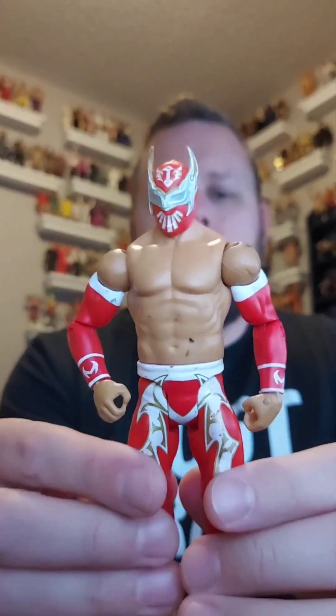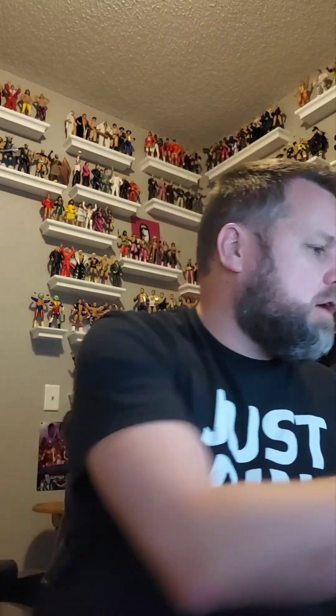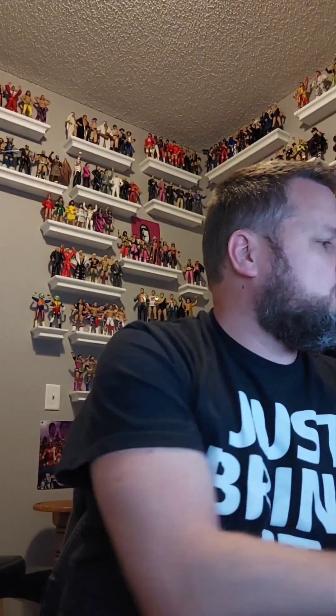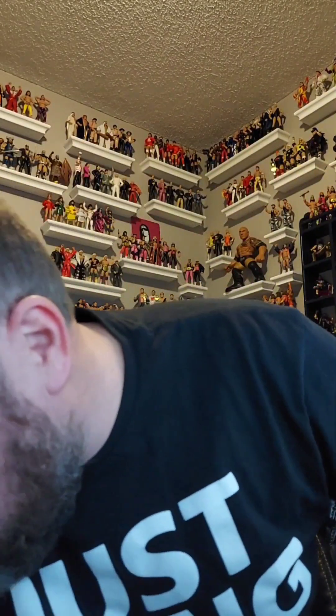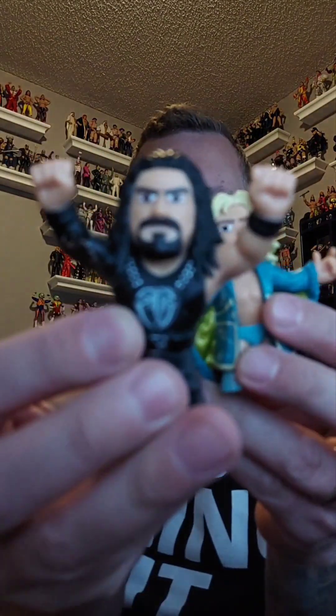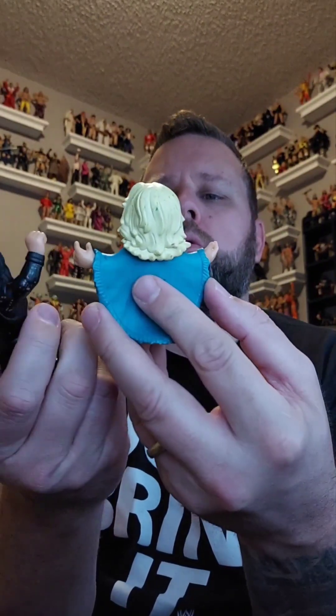Sin Cara basic — going in the giveaway. Careful now — we've got a ton of figures almost falling over here. We're maybe halfway through the bag. There are a couple of these little things — Roman and Ric Flair mini figures — they're cool, but I don't collect them so they're going in the giveaway box as extra throw-ins.